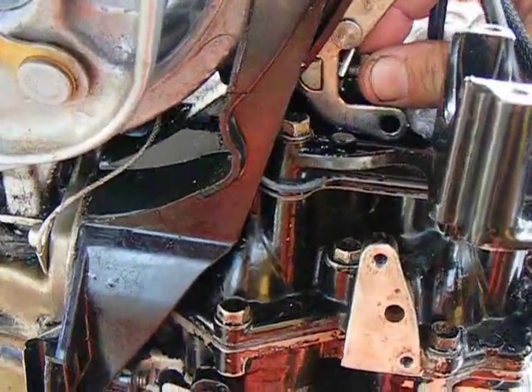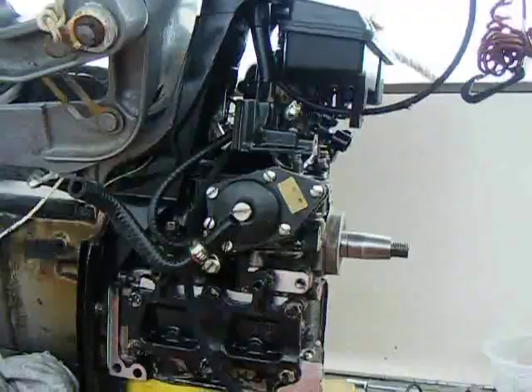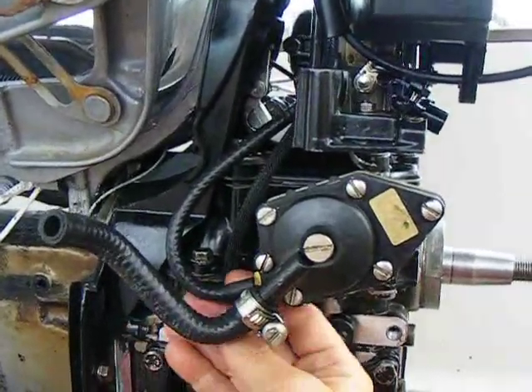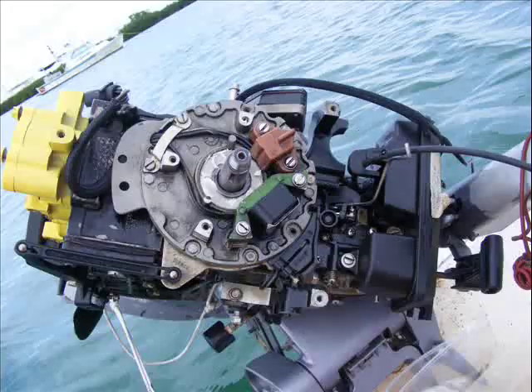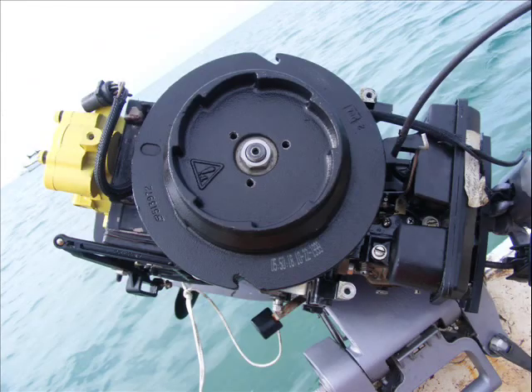It wasn't easy to reattach the shifting mechanism, but eventually after a while I got it reattached. Then attach the fuel system, the fuel pump, and carburetor — and there's the air box there. Molly lube the crankcase boss, and then slap on this ignition plate here, attach the flywheel, and next the electrical components.